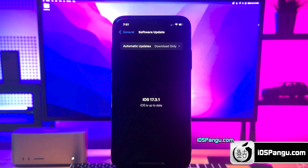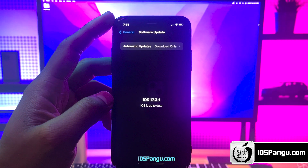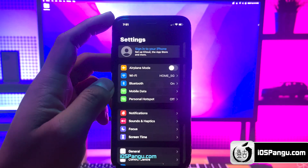Before jailbreak, we need to perform a few steps. Since Apple does not allow jailbreak, there are a few settings on the iPhone that will block the jailbreaking. So let me show you how to get your device ready for the jailbreak.